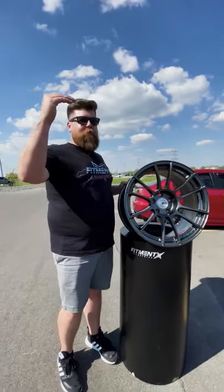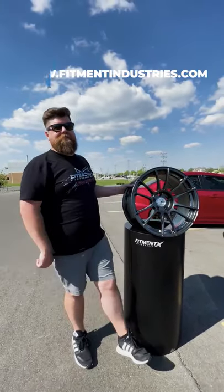These are a real good way to take your car from about a six and bring it all the way up to a nine. If you want to see more wheels just like this one, head over to fitmentindustries.com.